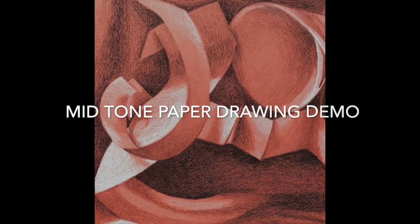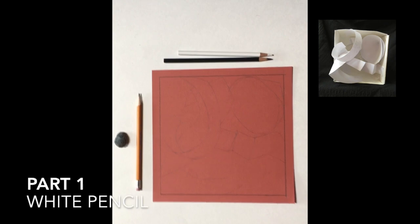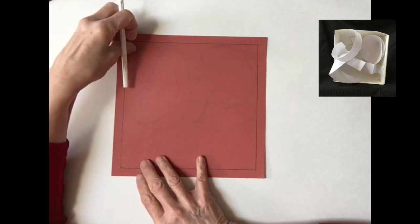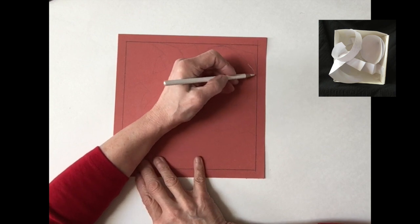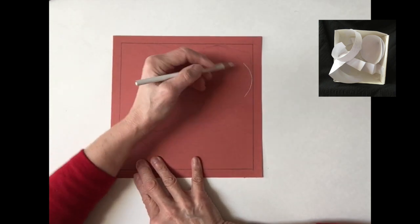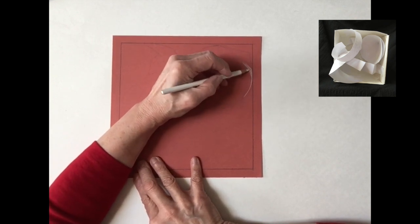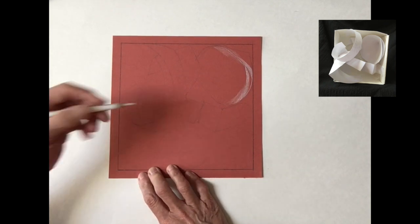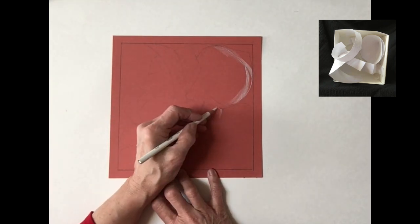This video is a demonstration of how I'd like you to approach this tone paper drawing. I'd like you to start with just your white pencil. I've sped up the video here — the drawing part — so that we get through the entire process rather quickly. You are expected to spend a few hours on this drawing, and you can also take it in segments.